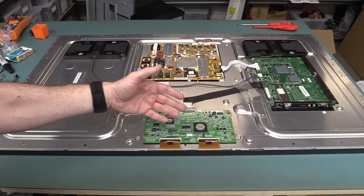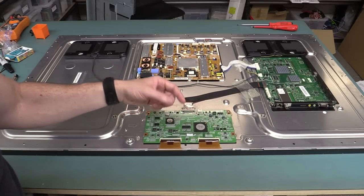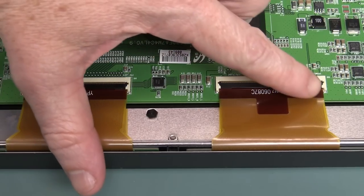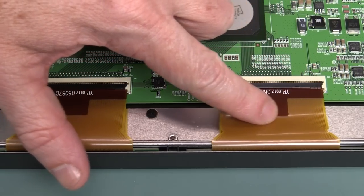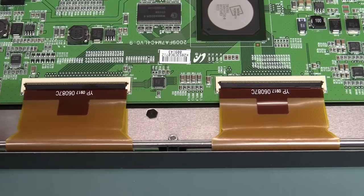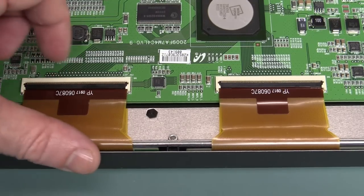Because this is a full HD panel — 1920 by 1080 — so it's got 1920 columns. If you actually count the number of conductors in there, between these two cables going to the panel there's of course not going to be 1920 columns on there for the damn thing, right? Let alone the horizontal stuff.